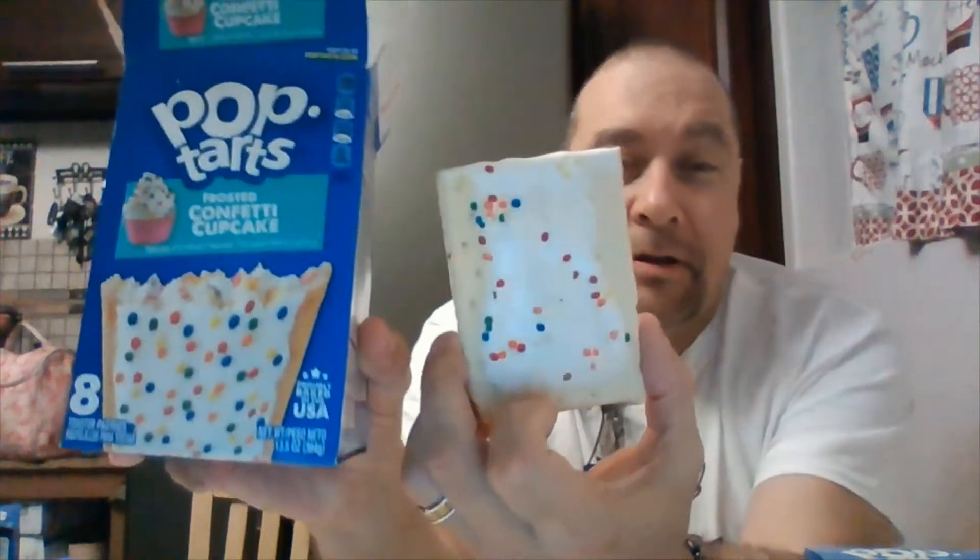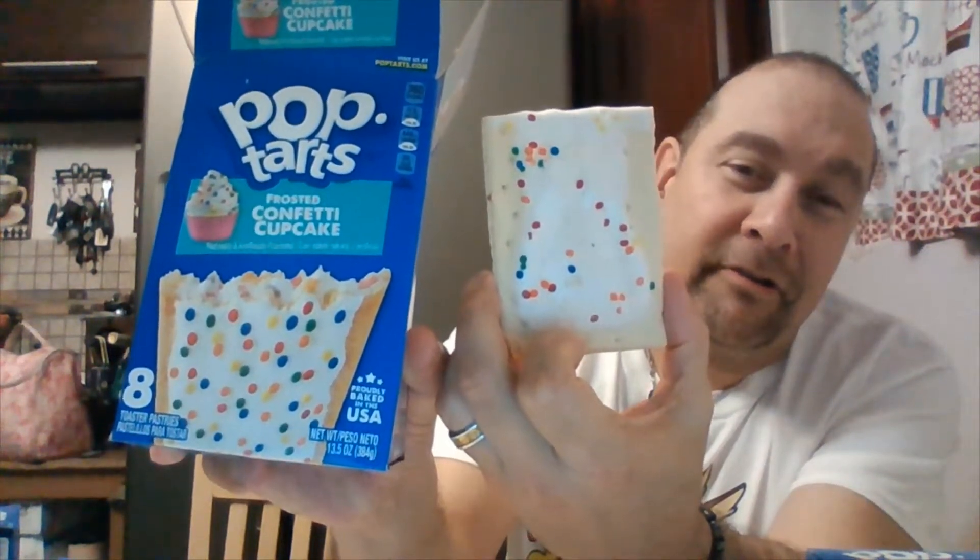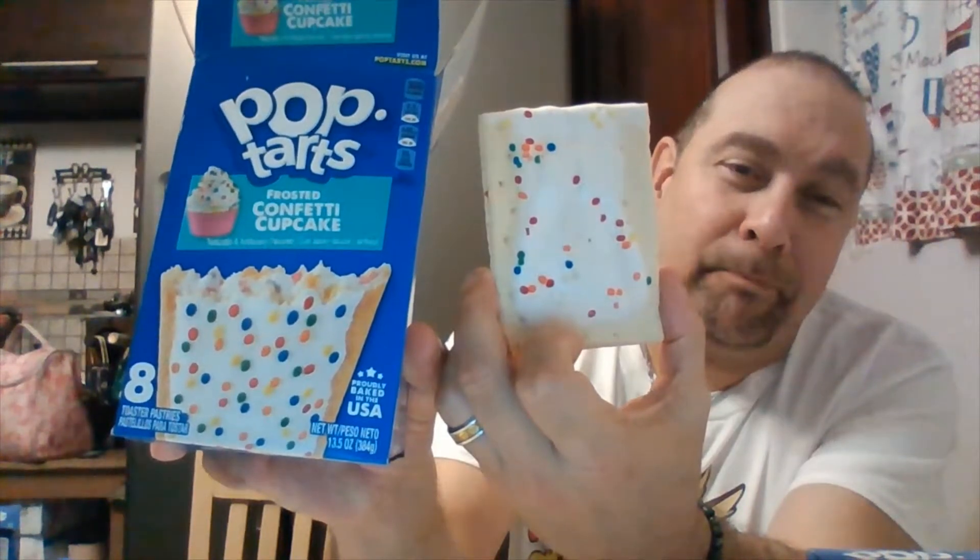We're gonna let you know the difference between a cold one and a hot one. There's the picture and there's the pop tart — the picture looks a lot better than the actual pop tart. Back in the day they only had like two or three flavors. All right, we're gonna try the hot one first.